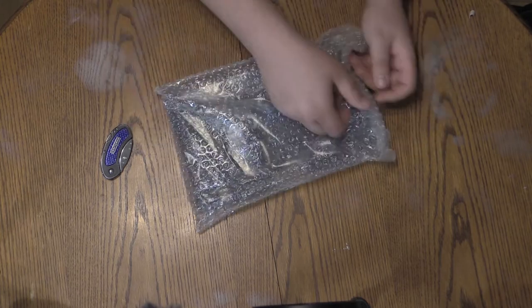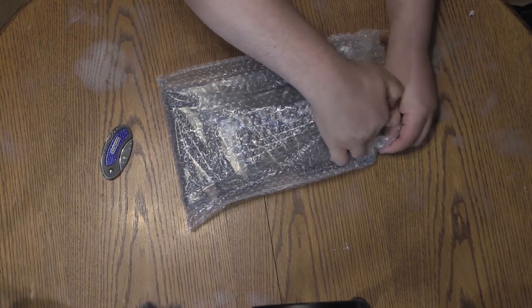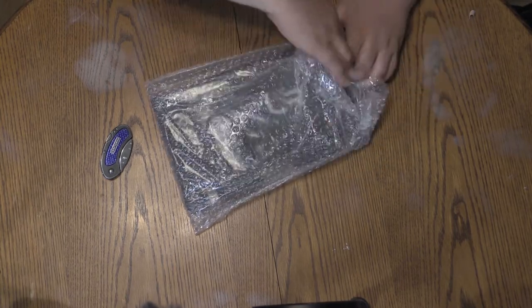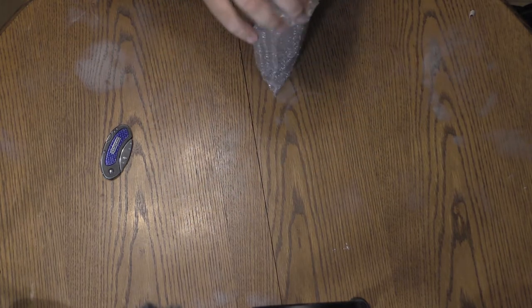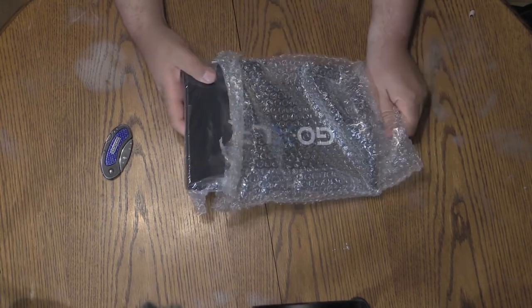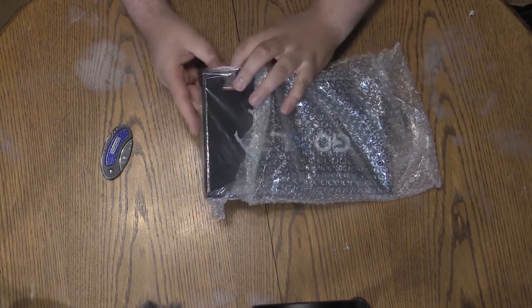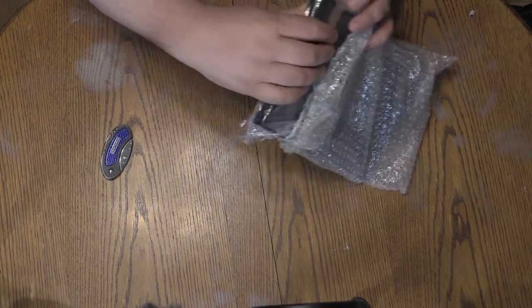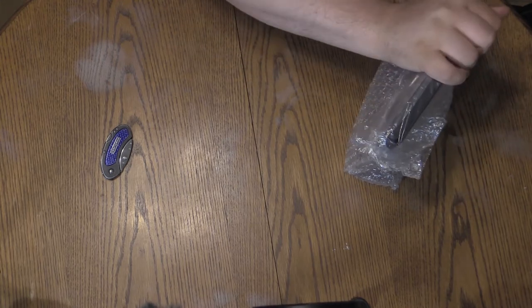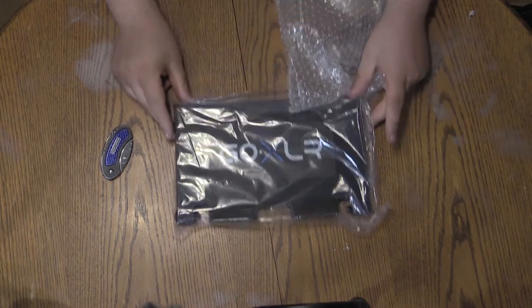It is sealed, so we'll break the seal on the bubble wrap here. Inside the bubble wrap it is in another plastic bag to protect it from the elements or whatever it may come into contact with while it's in shipping or on a retail shelf. There is our GoXLR stand.